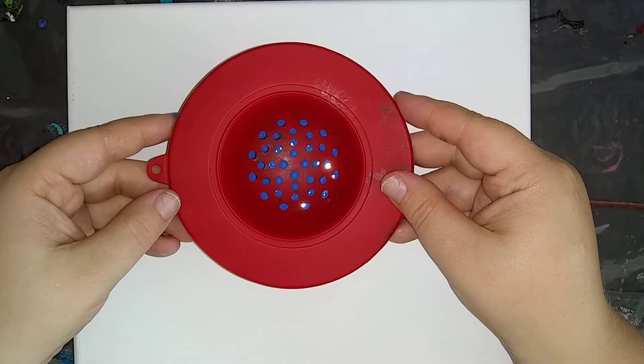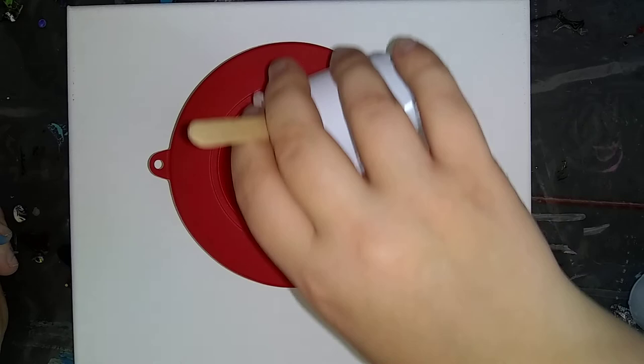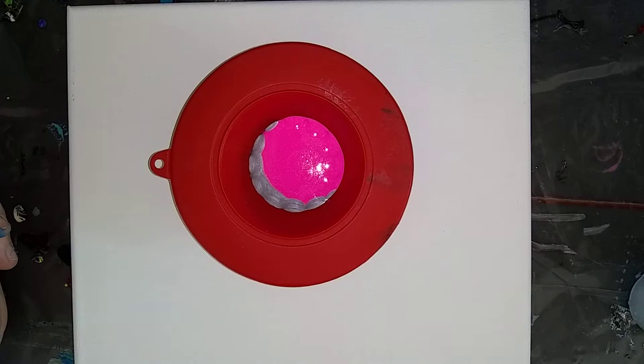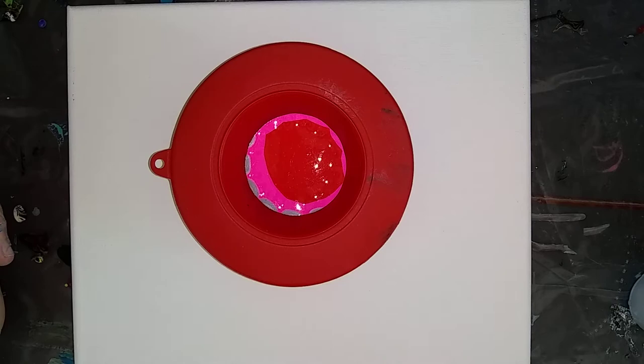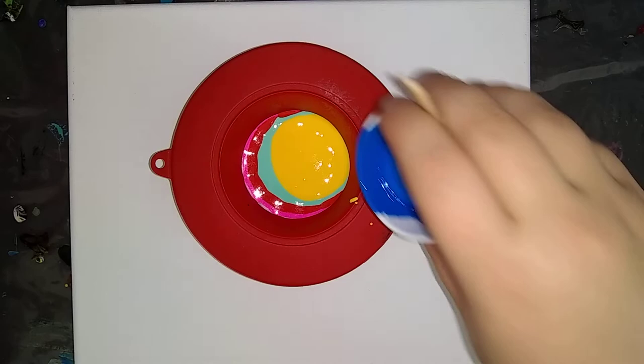And there we go. Since I've already got blue down, I think I'm going to do silver, blue, some pink, some red, Key West, yellow, some more blue.